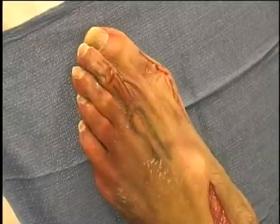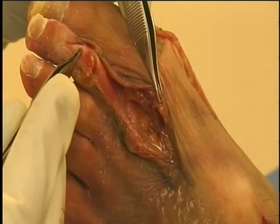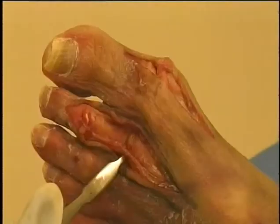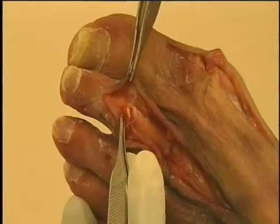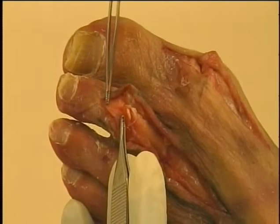Extensile dorsal exposure for hammer toe deformity. A longitudinal midline incision over the toe extends from the PIP joint to the metatarsal phalangeal joint. Deep fascia and subcutaneous tissue is incised, exposing the tendon, and releasing the tendon it is retracted laterally to first expose the metatarsal phalangeal joint. Then a longitudinal capsulotomy is made with the capsule retracted medial and lateral. A transverse capsulotomy is made over the dorsum of the PIP joint followed by resection of the collateral ligaments to make exposure of the PIP joint.